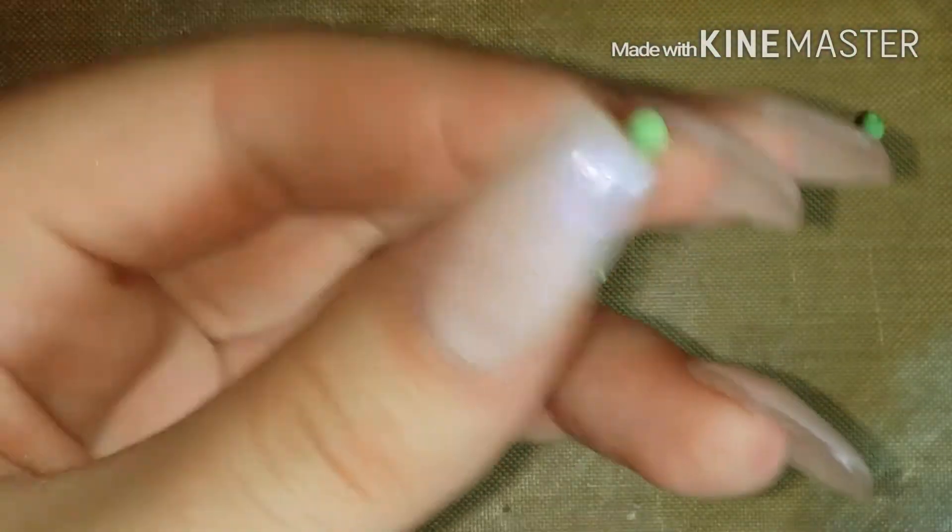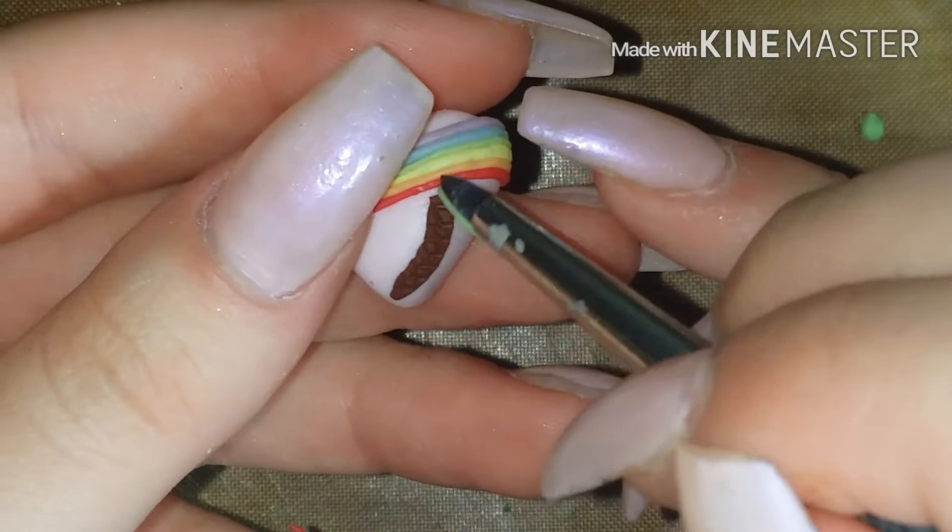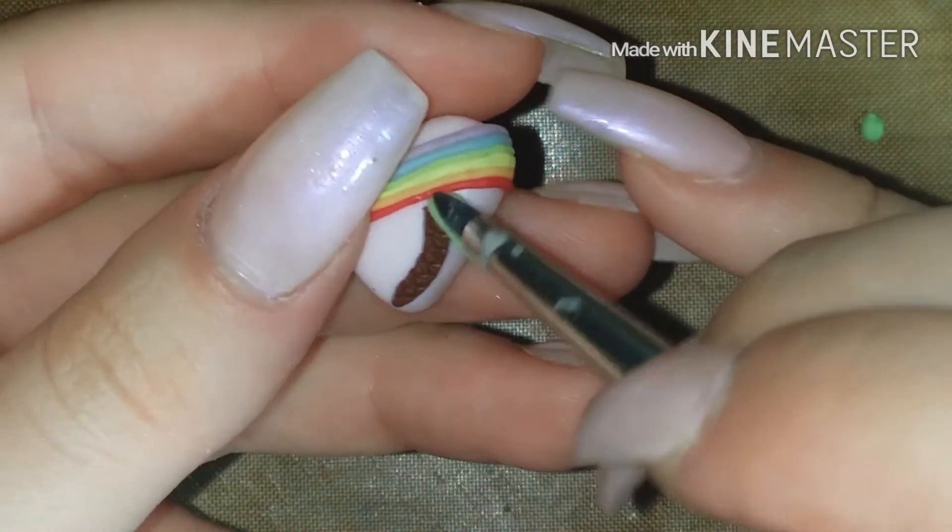Now taking some green clay, we're going to roll out cones and flatten them, and then using my blending tool, I'm just carefully placing them on the trunk as I like.